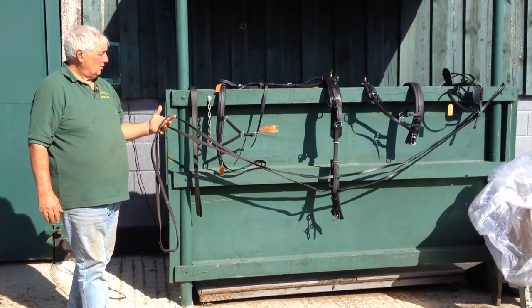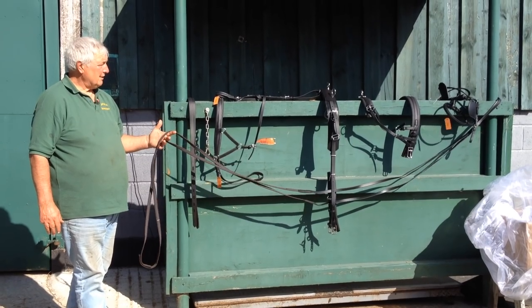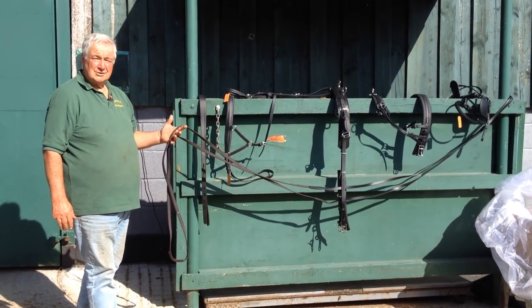So there you have it — all the harness, ready to start being fitted to the pony.